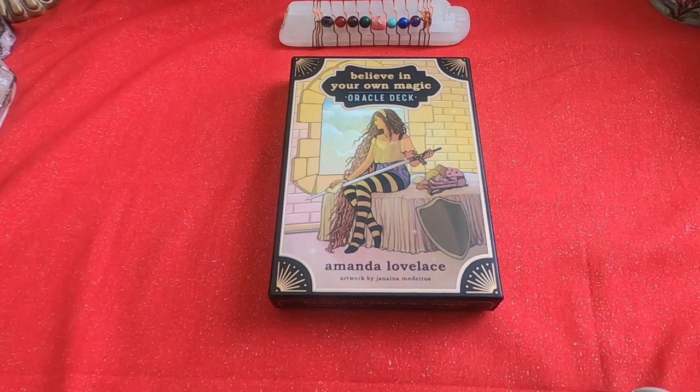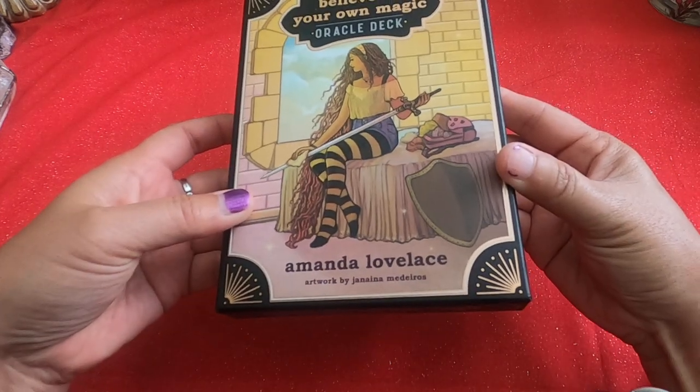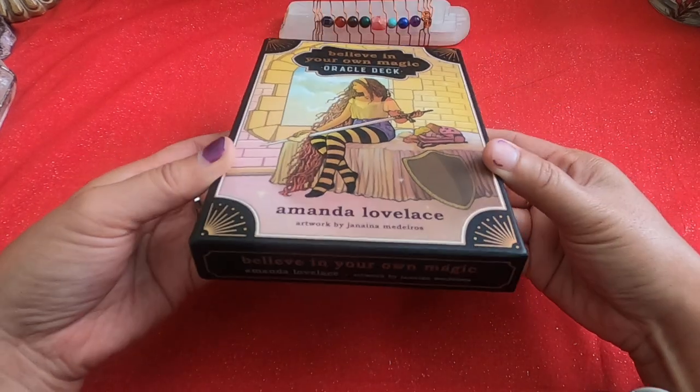Hi everyone, it's Anne. Today we're going to take a look at another newly released Oracle deck. It's called Believe in Your Own Magic Oracle Deck by Amanda Lovelace. Artwork by Janina Maduros — I hope I pronounced her name correctly.